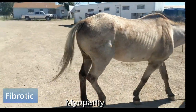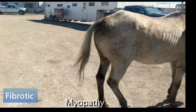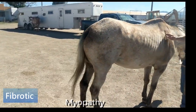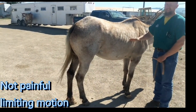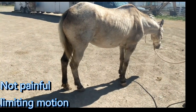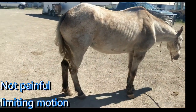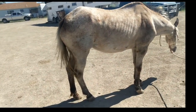Fibrotic myopathy. So instead of it being like a smooth arc of a step — foot comes up and then down — it comes up and then snaps down. That's very typical of that injury. Most likely caused by an injury of some sort.